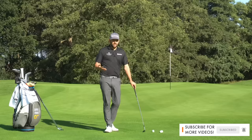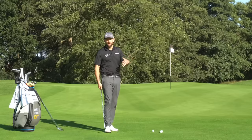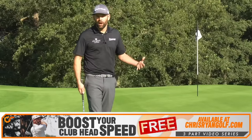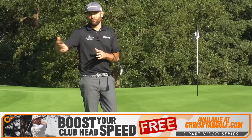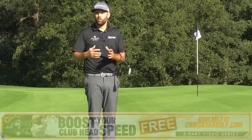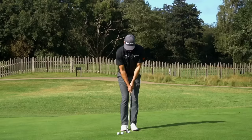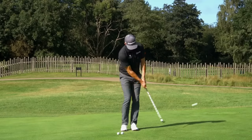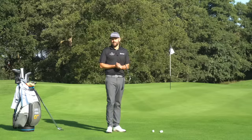Now the reality is if you can hit all the shots you need around the greens — a nice high shot, a mid-flighted shot, a ball with a low flight that rolls quite a lot — it really doesn't matter what you call them. But when you're searching for information online or on YouTube, it's important that we know the difference, because if someone's talking about a chip shot and you apply that information to a pitch shot, you might get some slightly inconsistent results.